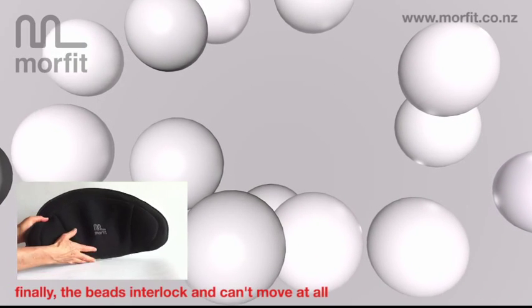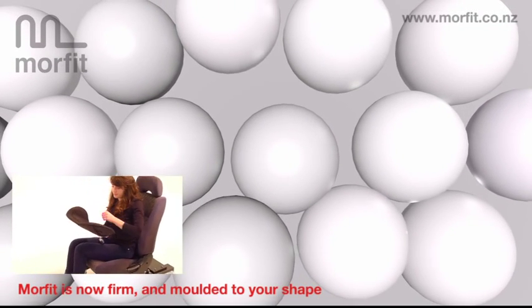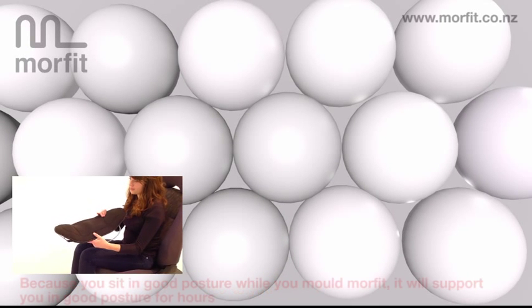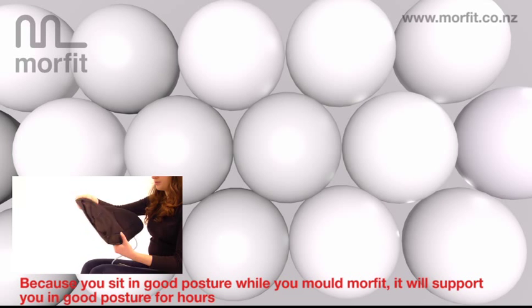Finally, the beads interlock and can't move at all. Morfit is now firm and moulded to your shape. Because you sit in good posture while you mould Morfit, it will support you in good posture for hours.